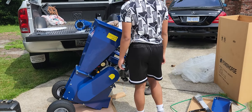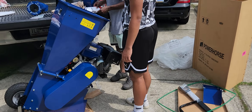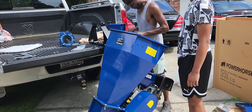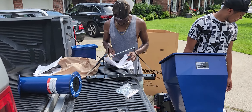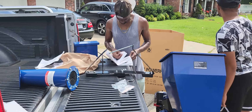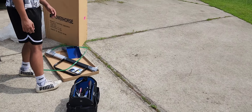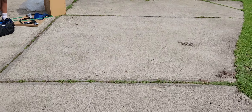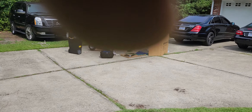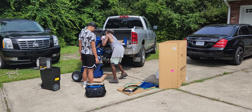Dr. Kemp here and we just purchased the Power Horse chipper shredder from Northern Tool.